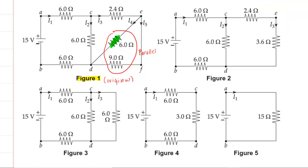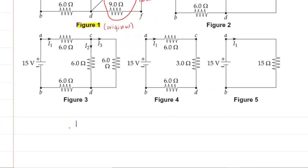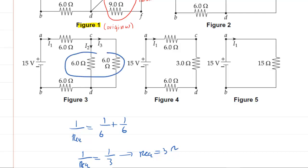We move from figure 3 to figure 4. We're going to combine the two 6 ohm resistors in parallel. Those are indeed in parallel because if you travel from one resistor to the other, you would encounter a junction either there or right there. So we have to use the parallel equation: 1 over R_eq equals 1 over 6 ohms plus 1 over 6 ohms. That gives 1/R_eq equals 2/6, which is 1/3. Flipping both sides, the equivalent resistance is 3 ohms.